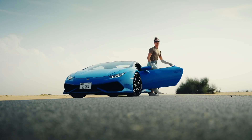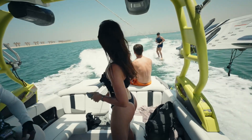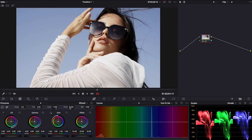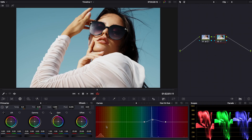First, that sweet 10-bit 422. Gundars has already told you this in the first impressions video, but the colors are simply fantastic. It almost feels illegal that you can take this flat-ass looking S-Log3 footage to something presentable in like 10 seconds. Literally just applied contrast, hue, and saturation, and it looks so good already.